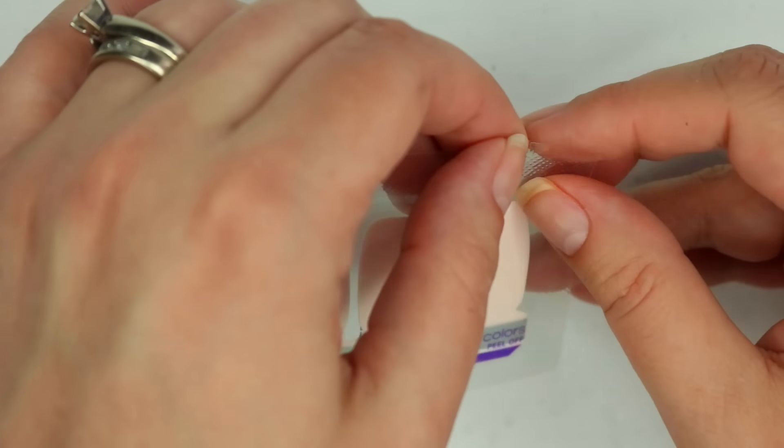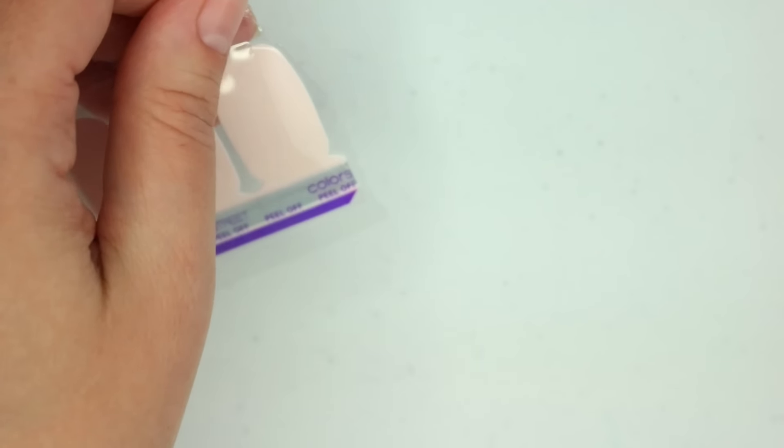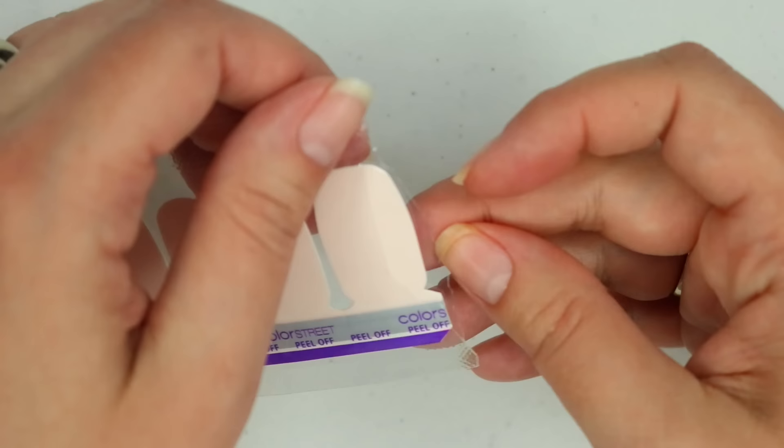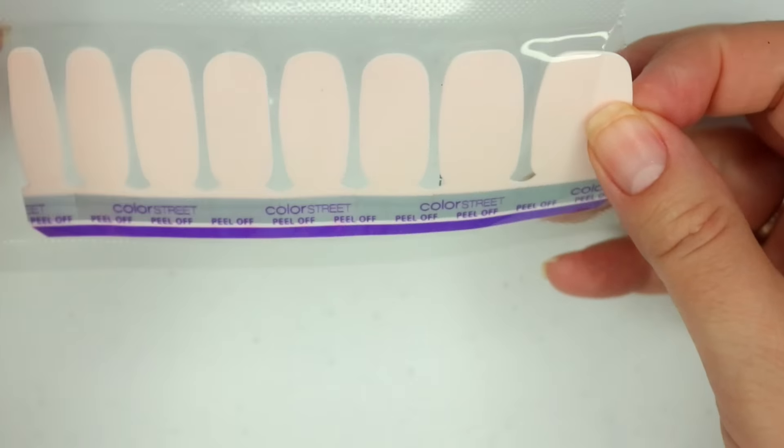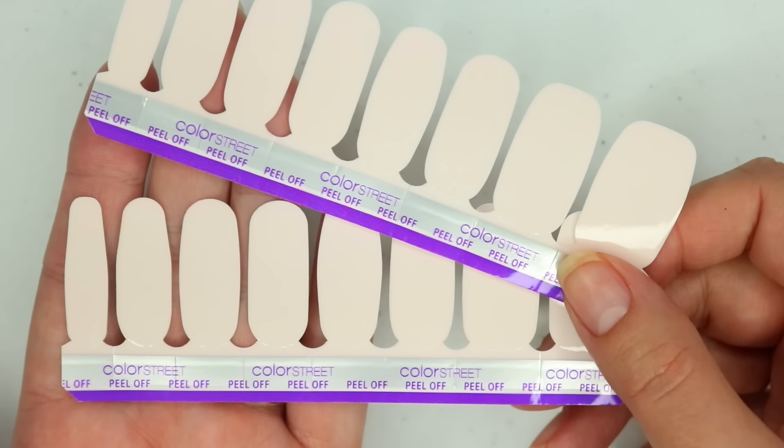I'm going to open up the package. Right here on the edge there's always a little tear area, so it makes it easy to open. I'll take out my strips — here are the 16 strips that we have, so there's eight per hand.